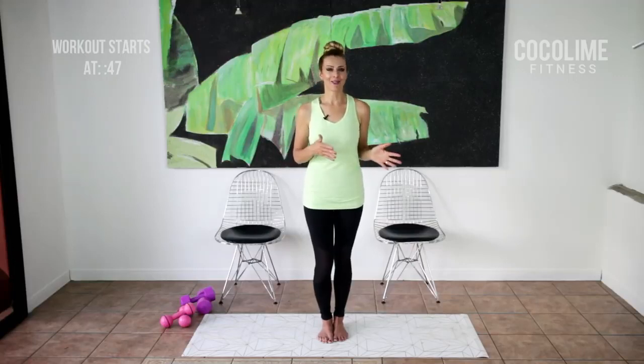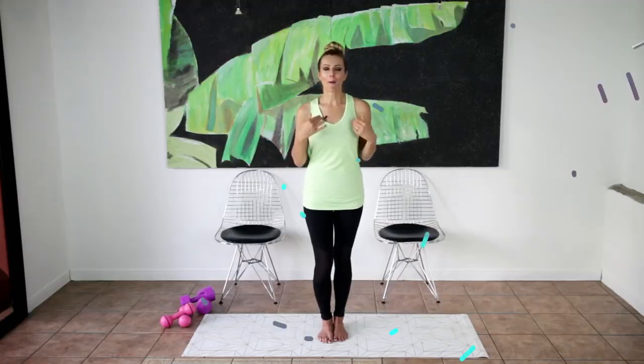So that way in no time flat you'll not only see changes in how you feel but also in how you look. So if that sounds good to you, come join me.